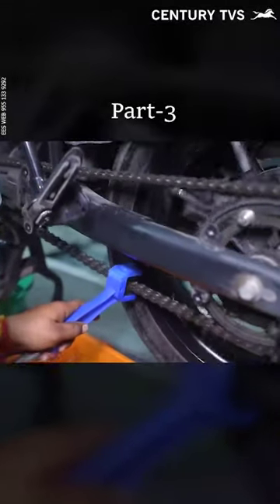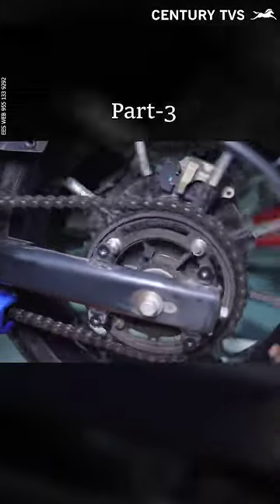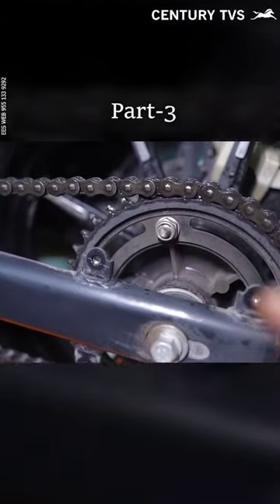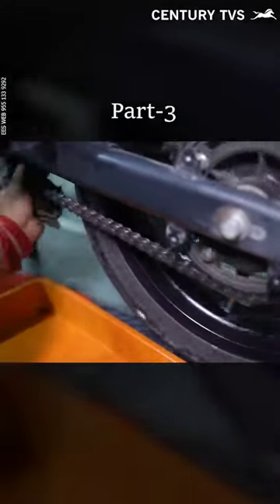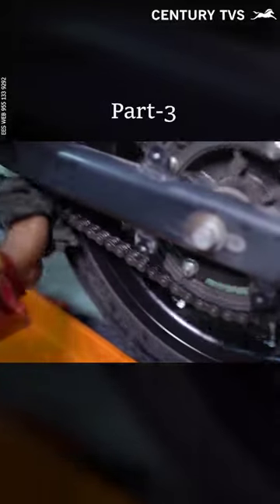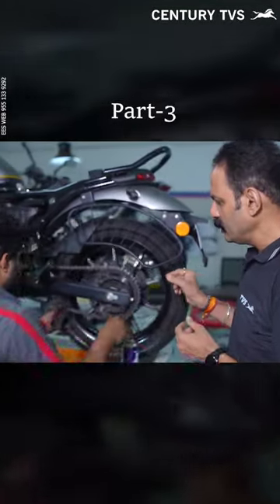If you have dust, you have a link to your chain. Then you will have the link free to take the brush. Then you will clean the brush. Then you will have to make sure that the chain is clean. The chain is very clean. The first link is clean and smoothness is made.